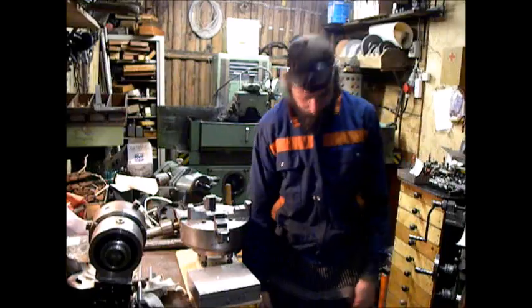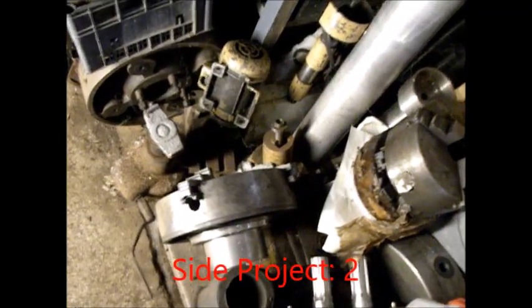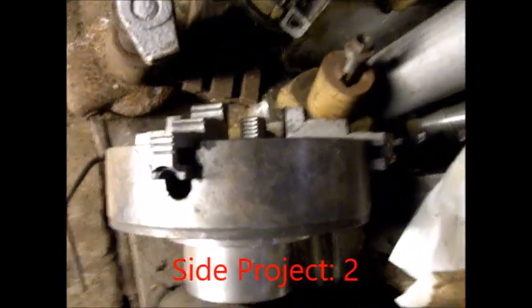I'm in my scrap pit - what do we have over here? I have a 315 millimeter four-jaw chuck, but it looks like it is broken.